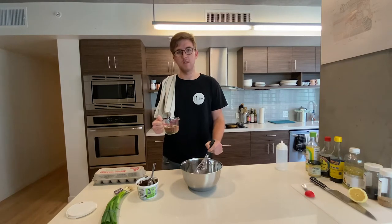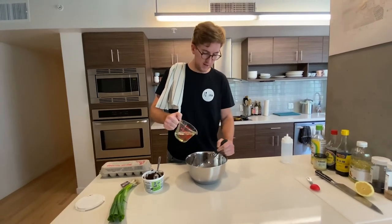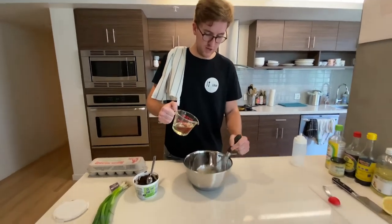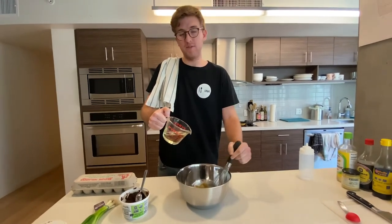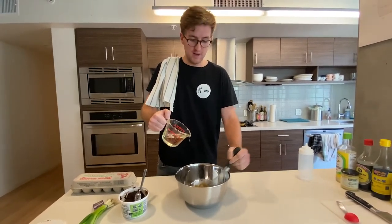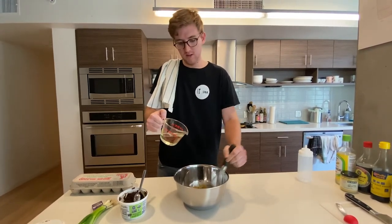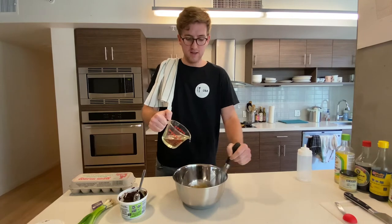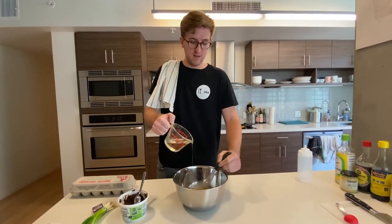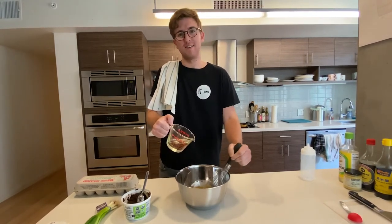Start by constantly whisking and going sort of drop by drop. If you have a squeeze bottle, you can use that. You can also do this in a food processor or with an immersion blender. But I kind of like doing it by hand — you can control how thick it gets. Practice your patience. We have to wait for the water to boil anyway, so might as well keep busy.